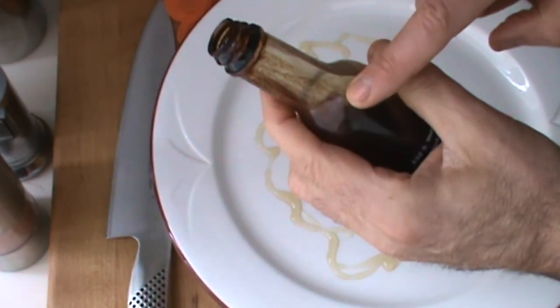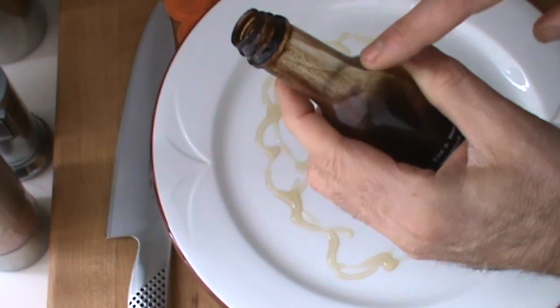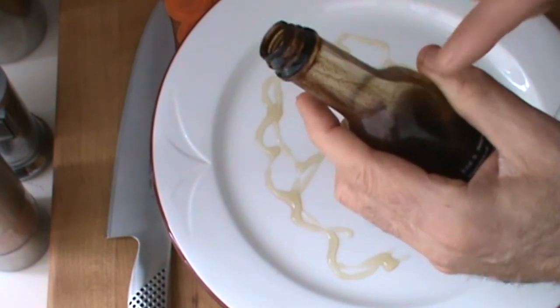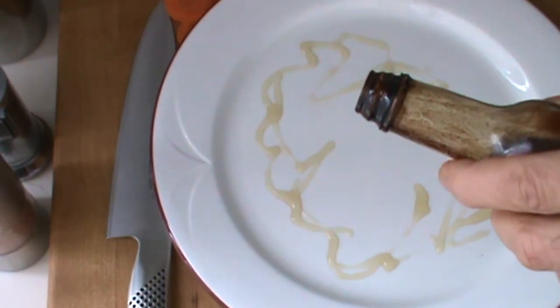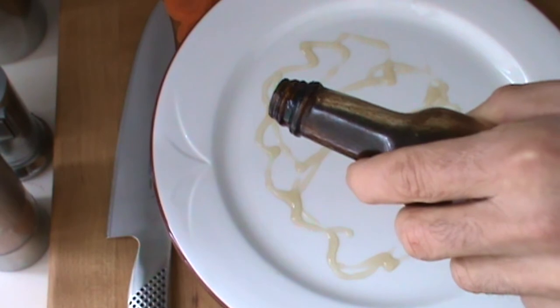I like to recycle bottles, so this bottle has been refilled by me with my special recipe balsamic reduction. This is special stuff here, people, let me tell you — this vinegar is at least 15 years old.